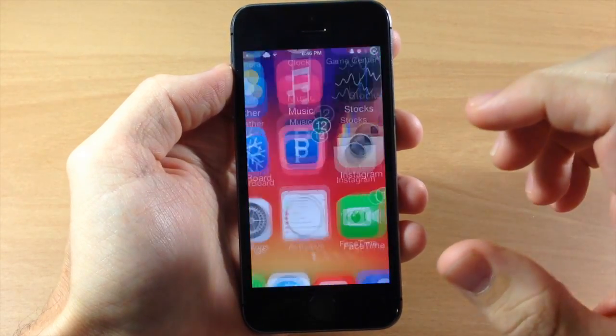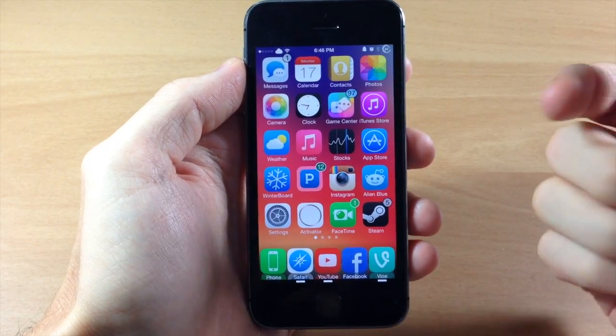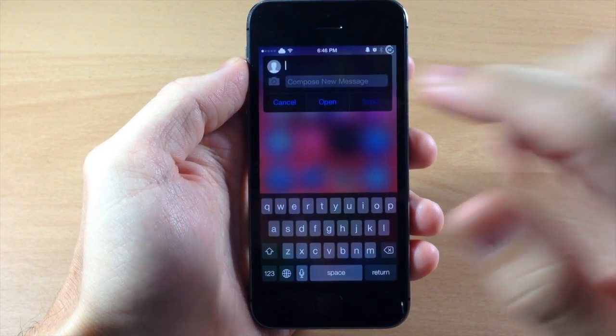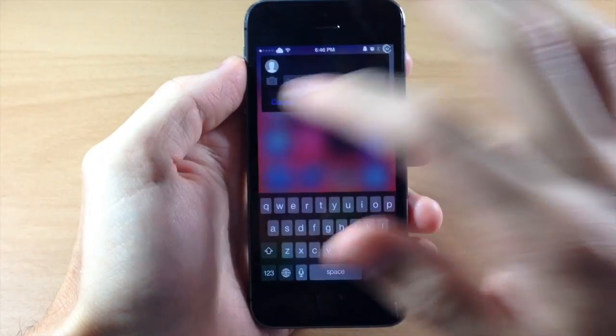From what I've learned, it actually works quite a bit better on the side rather than tapping on the front or the back. But you can see right here if we just give it a tap, we get a new Aki compose right there. It works pretty well if you're tapping on the side.